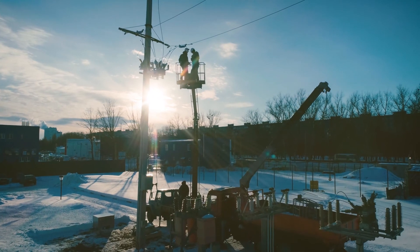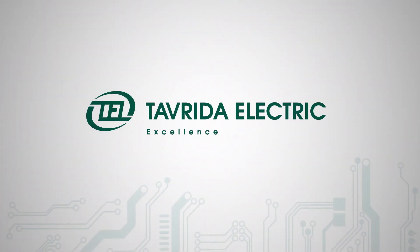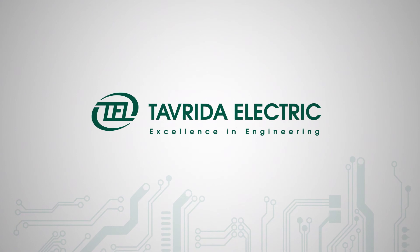We hope you have found this video informative and useful. You can find more information about our products at tavrida.com.